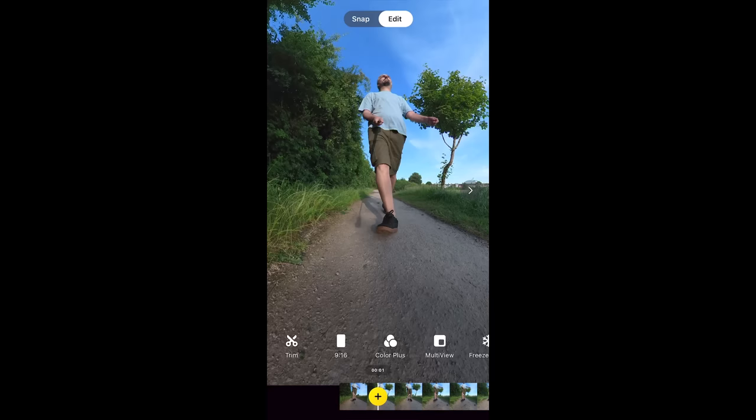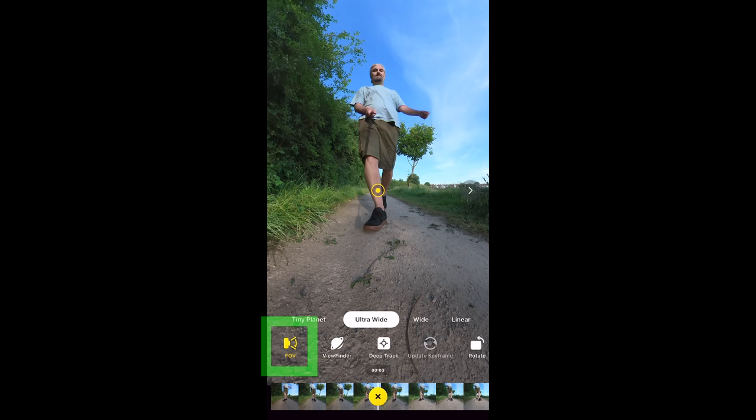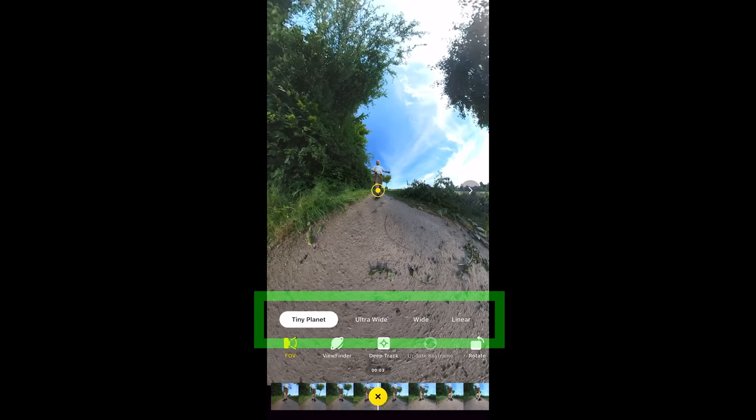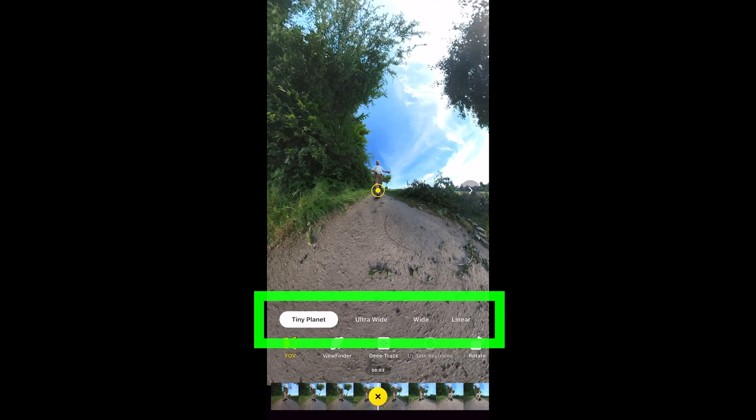Switching to edit mode, at the bottom we have the video timeline with the playhead marked by a white line and a yellow circle — that yellow circle is the button for adding keyframes. Swipe to position the playhead, tap plus to add a keyframe, or tap it again to delete one. You can then select field of view settings ranging from narrow to the widest setting, which is tiny planet, or create a custom field of view using two fingers.